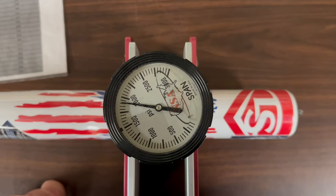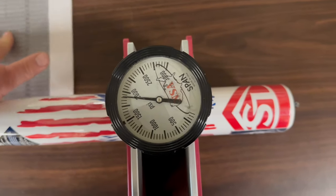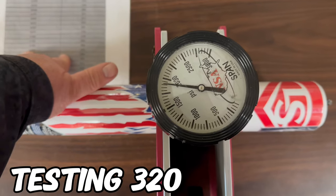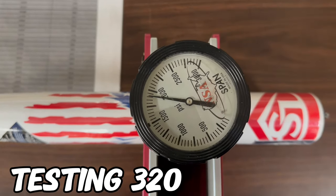This bat is coming in at jeez, man — $1,850 to $1,900. At $1,900 it's like a 320 guess.